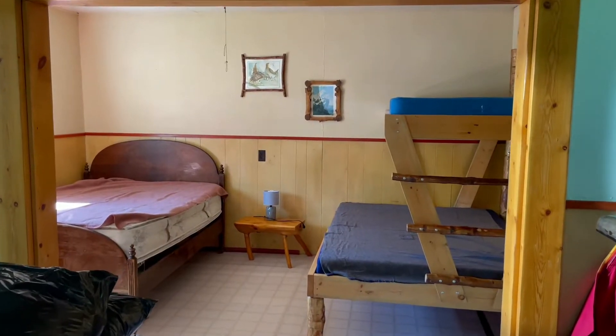Hey friends, I'm back at the lodge and I'm so excited to show you the cabin that we finished, so here we go. Actually, first, let's go back to how we started.